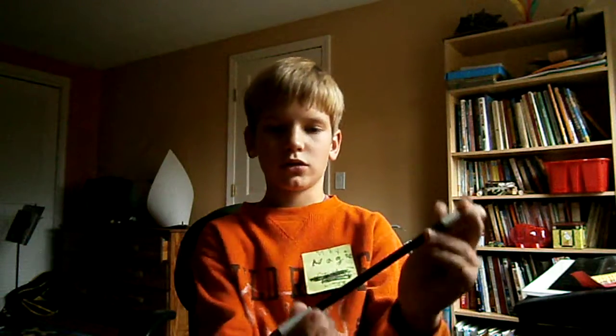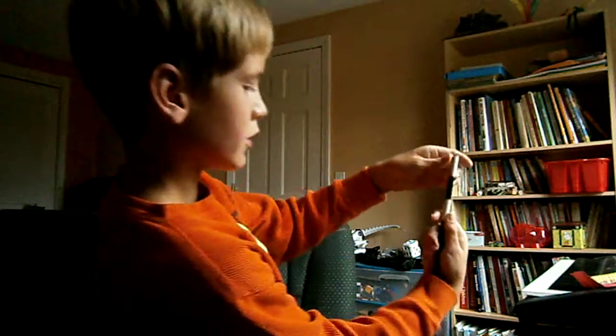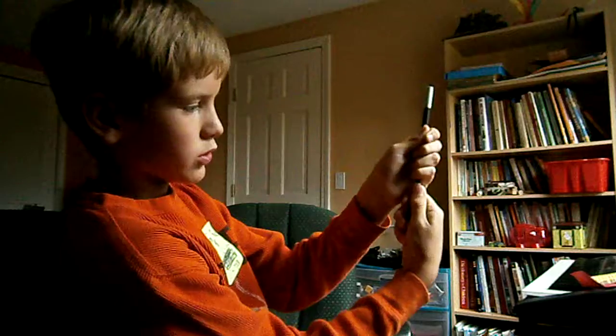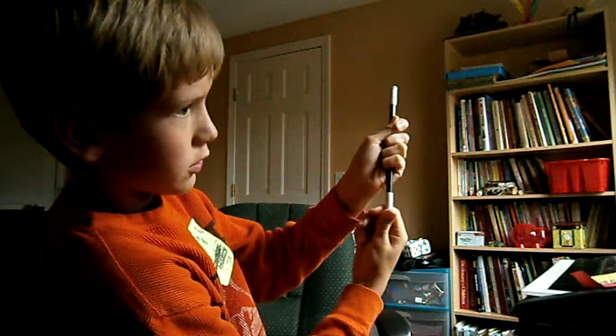It's a wand. This goes down here, and you've got everything. You put this in your sleeve. You go behind, make up a story, and you pull it up. And you've got... it's magic.